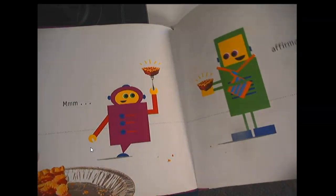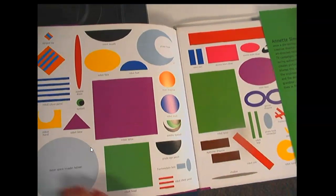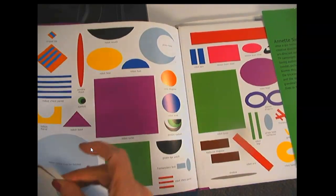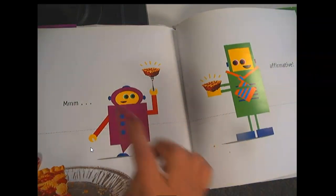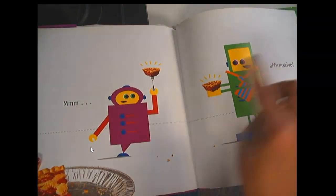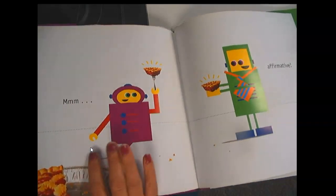That was such a fun book, and it's fun to look at all of the different shapes that we see that make up all of the different parts of those fun robots. Circles for eyes, and half circles for mouths, and squares, and rectangles, and triangles. So I hope you enjoyed this book, and we're going to move on to maybe making some robots with shapes.